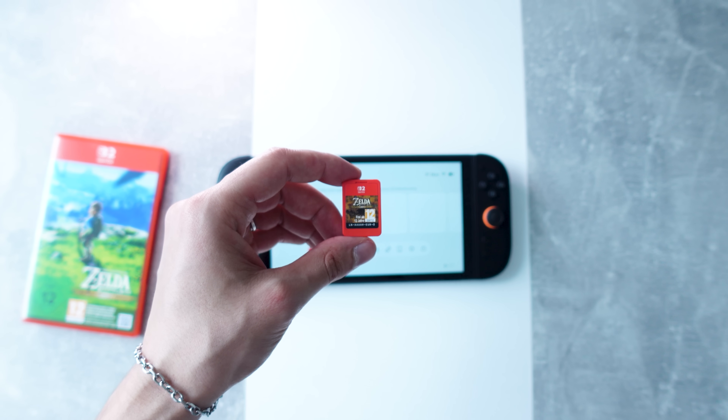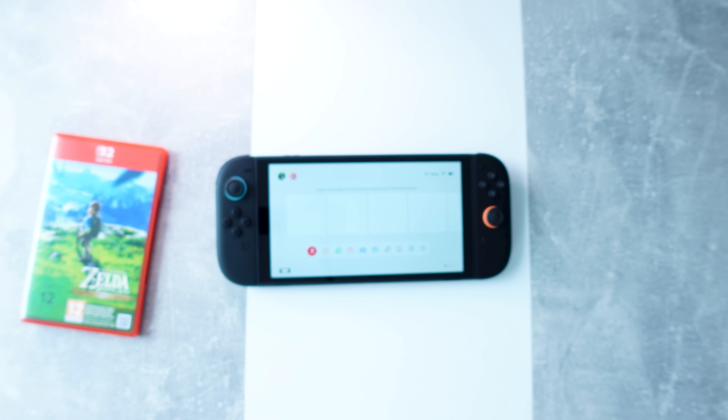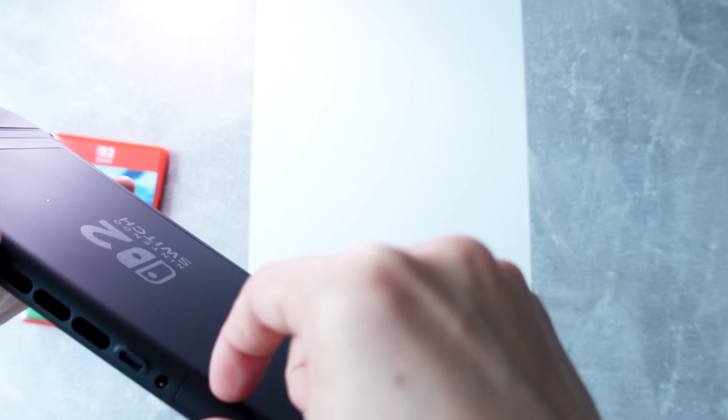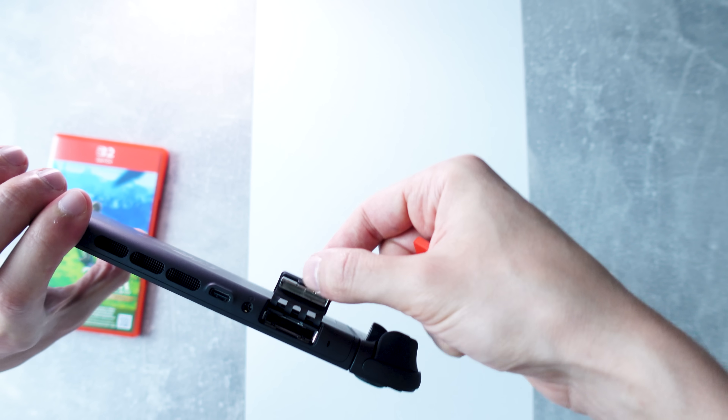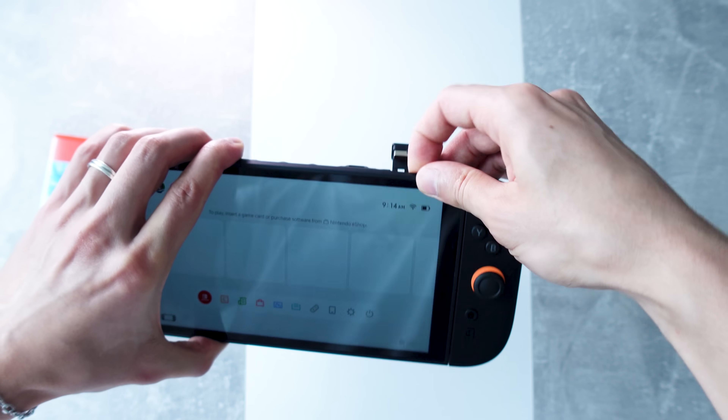What if Nintendo finally built an unhackable console? No homebrew, no custom firmware, nothing. This thing was hyped as Nintendo's most secure console ever, and so far it's living up to that reputation. In today's video, we're peeling back the curtain on the Switch 2's security. How did Nintendo lock this system down so tightly? What new encryption chips and locked bootloaders are keeping hackers out? And will it ever be hacked? We're going deep into the Switch 2 security fortress.